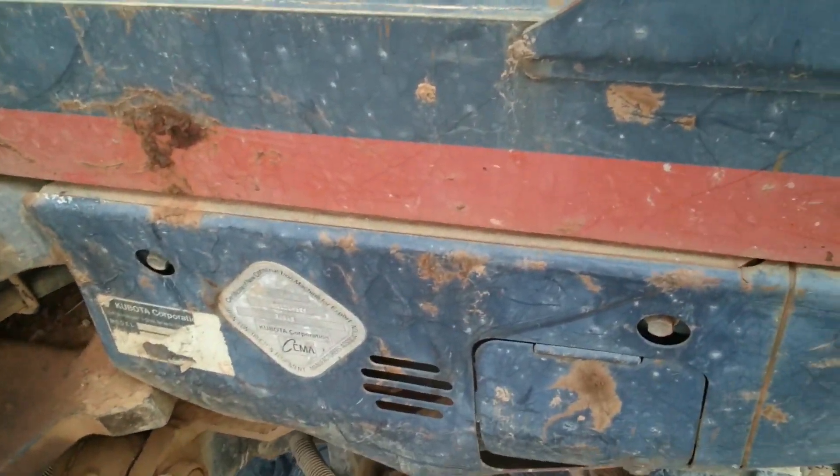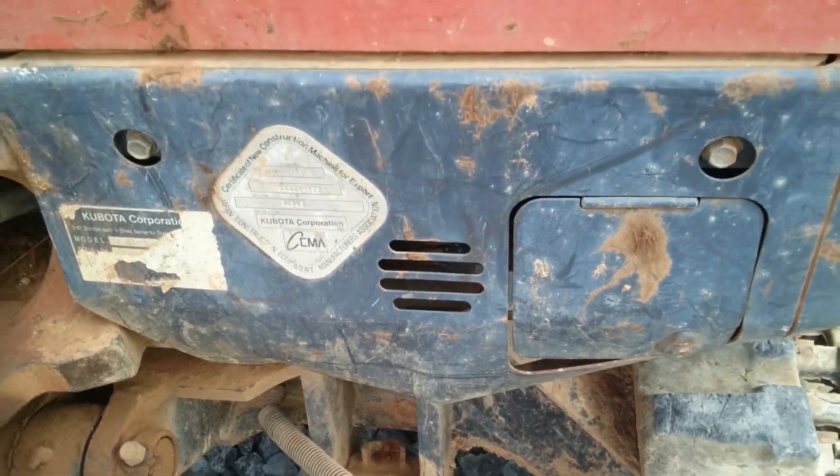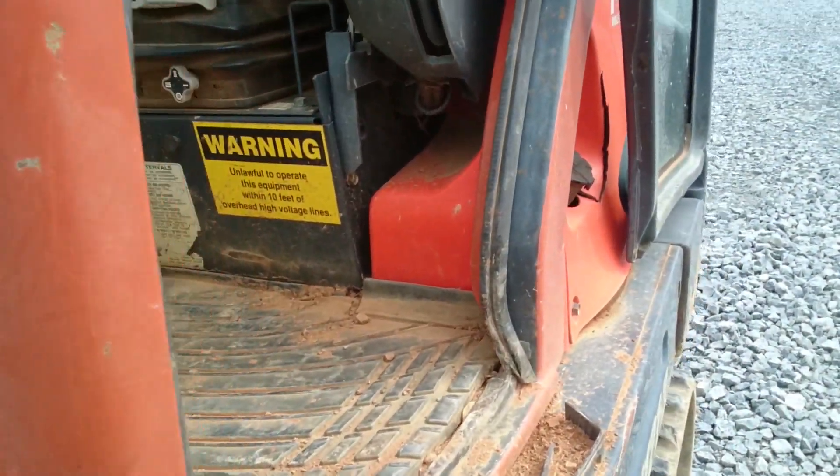Here's the only really dent on it, right here. We can straighten it out, and that's no big deal at all. But everything else is straight.